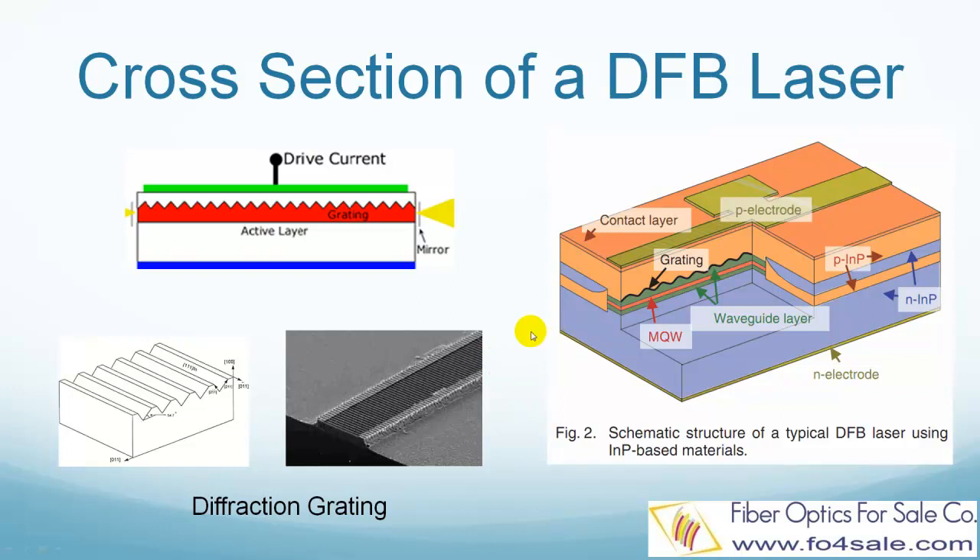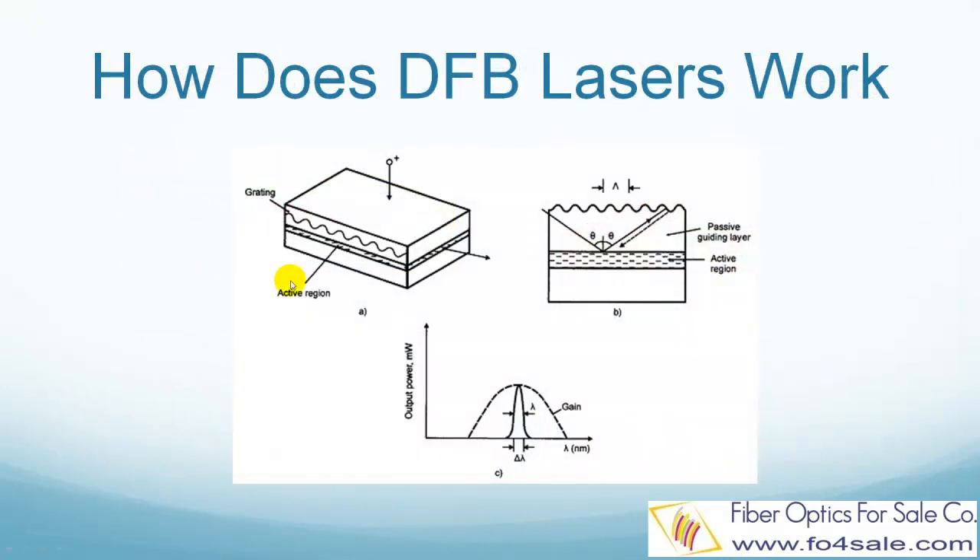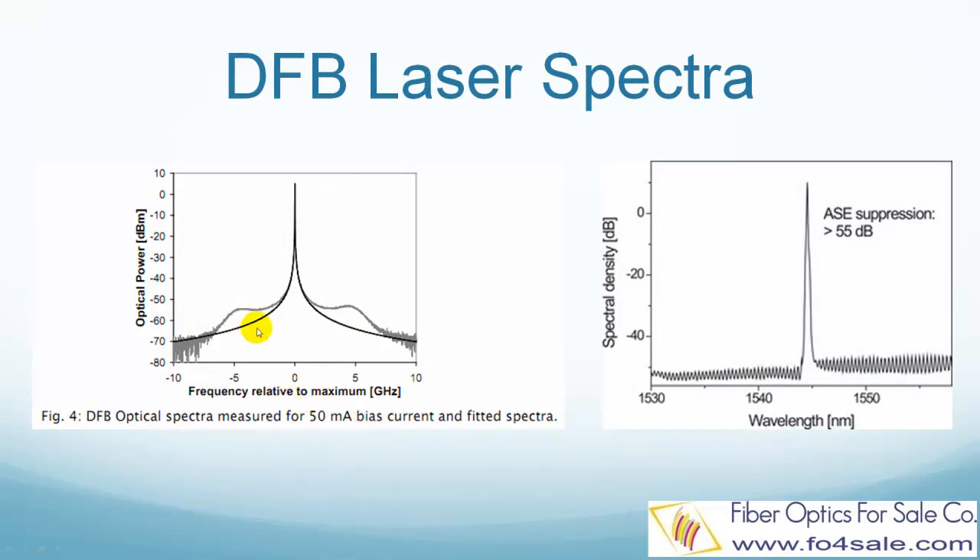This wavelength is determined by the grating's period. Conventional DFB lasers have a single-mode wavelength from 1.3 micron to 1.55 micron meters. This picture shows exactly how a DFB laser works. The Bragg grating works like a mirror, selectively reflecting only one wavelength. This wavelength can be found from the Bragg condition. These pictures show the emission spectrum of a DFB laser at 1545 nanometers. The background radiation is suppressed by more than 50 dB.